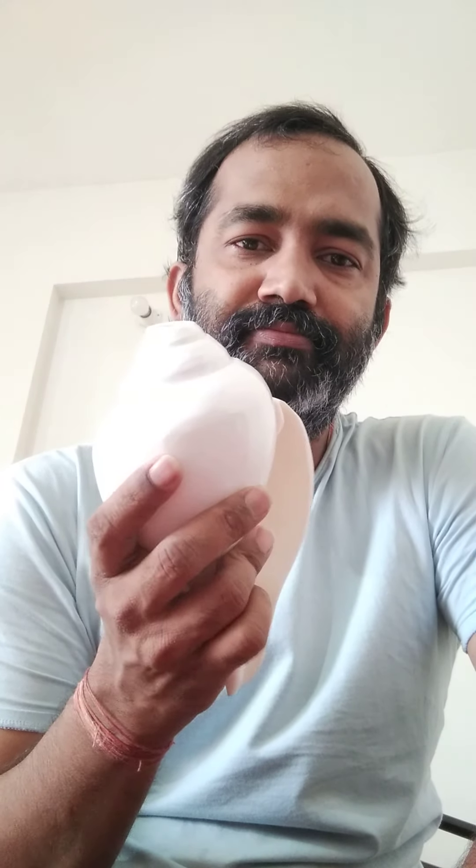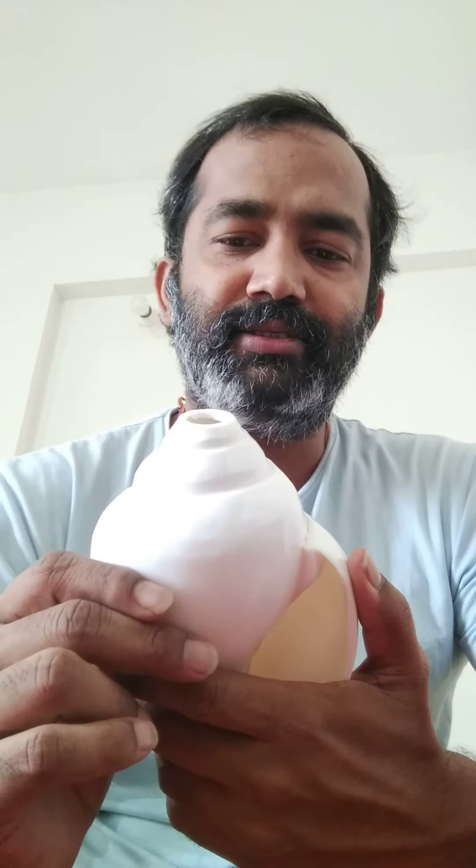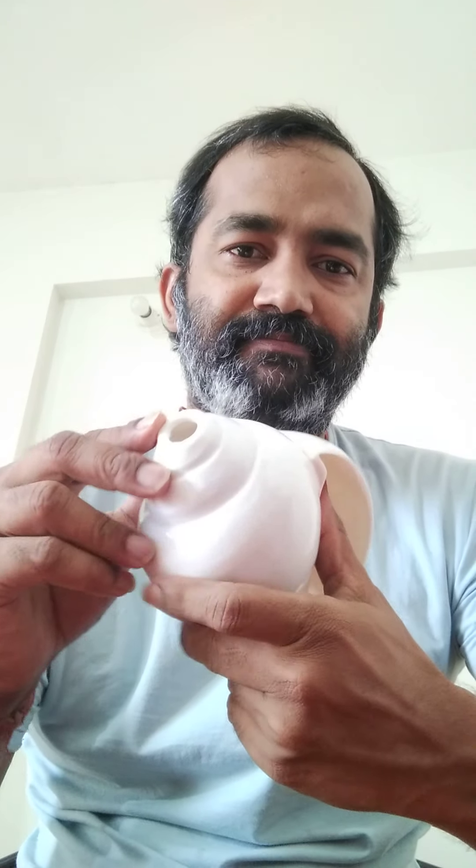This is the conch shell. Basically, a conch shell is an enclosed cavity. We have to input air here and we will get sound from here.